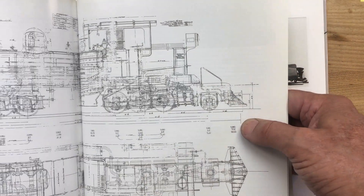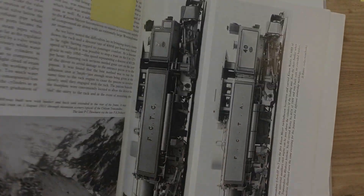In World War II, Kitsen of Leeds was destroyed, and with it all the plans.